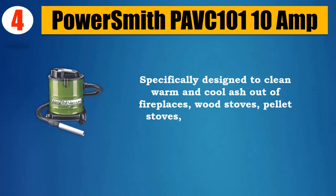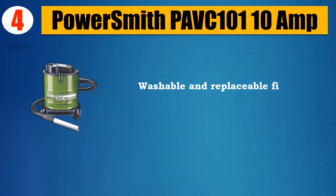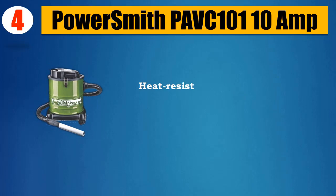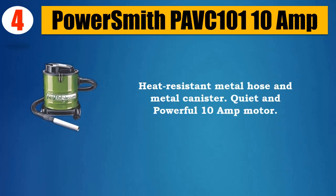wood stoves, pellet stoves, and barbecue grills. Washable and replaceable fire-resistant filter system filters out the finest dust and ash. Heat-resistant metal hose and metal canister. Quiet and powerful 10 Amp motor.